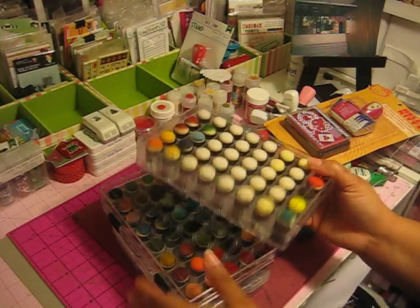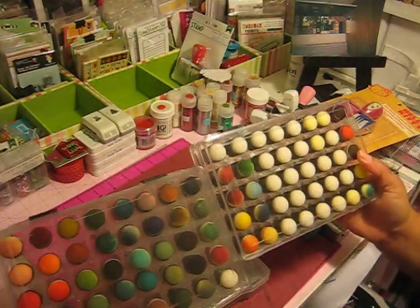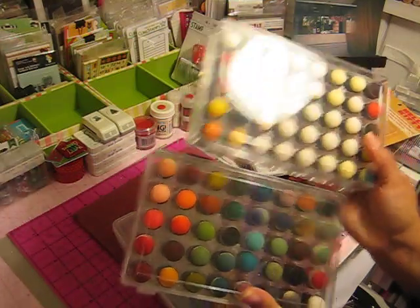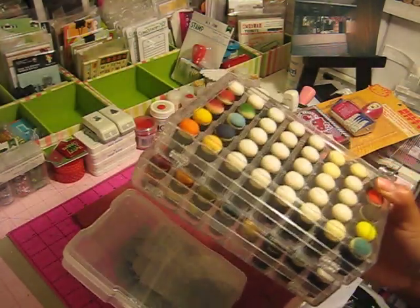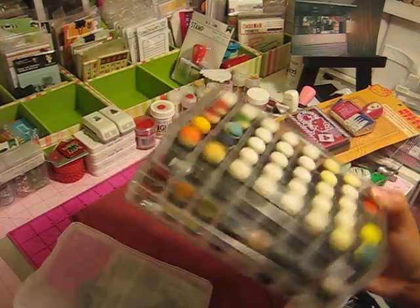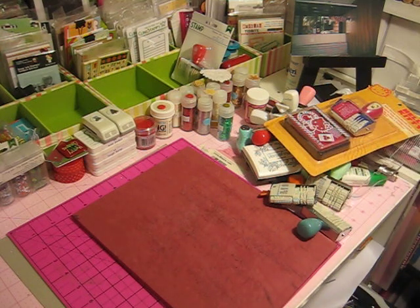Another thing I love are dauber containers for my inks. They are just a great thing to have if you are a stamper and like to ink things. These storage containers and daubers to go with them are a must-have in your craft room.